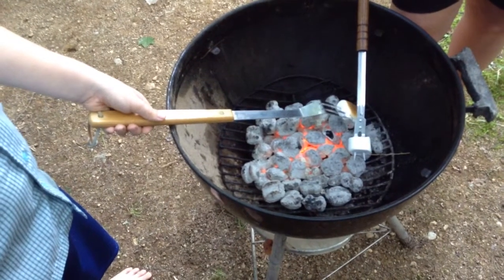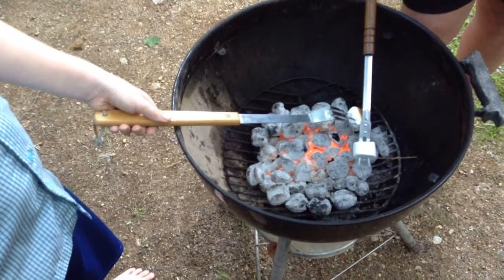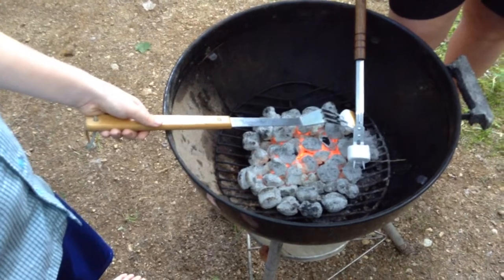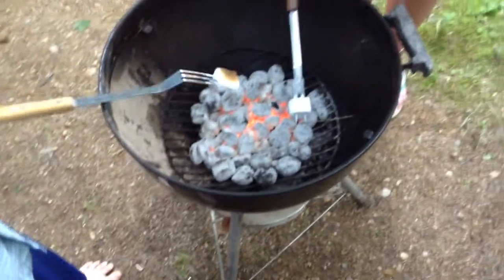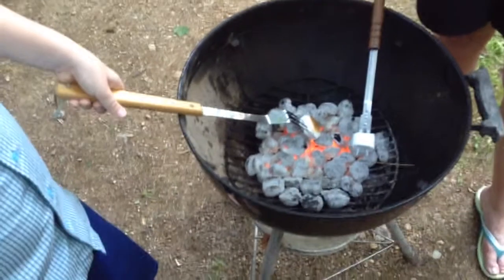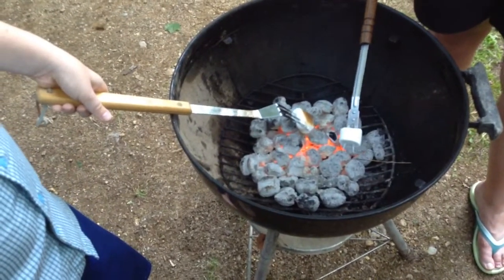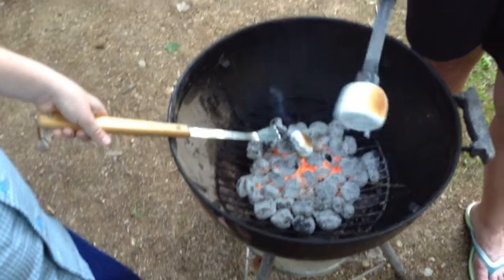Seems to be a little conflict happening here. Move over Jake — you got all those coals over there, they're hot too, you know. It's starting to smoke — see, not perfect, but very nice.